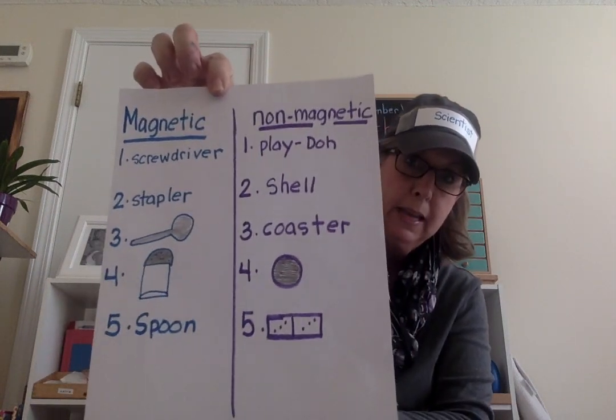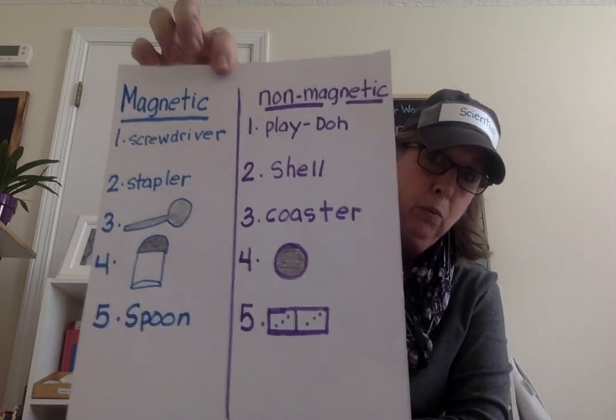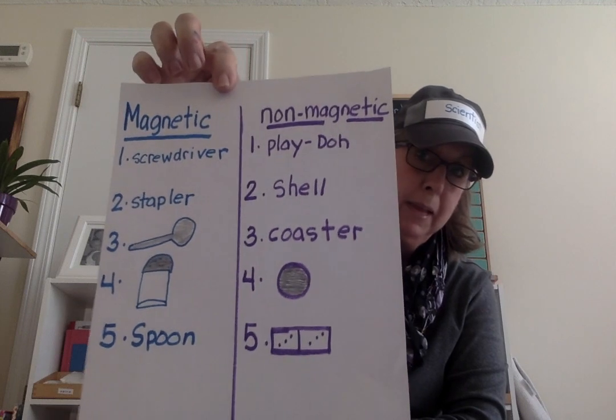So now what we'd like you to do is go around your house. First thing you have to do is ask mom and dad if they have a magnet. And then you're going to find things that you want to experiment with to see if they're magnetic or non-magnetic. And when you're done, you can make your own list of magnetic and non-magnetic objects. You can also draw pictures like I did — I wrote words and drew pictures for my magnetic and non-magnetic objects. We hope you had a fun time being a scientist today. Have a great day — we can't wait to see your videos and photographs of you being a scientist at home. Bye!